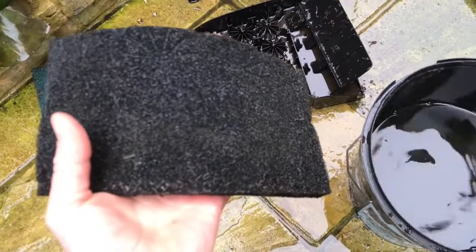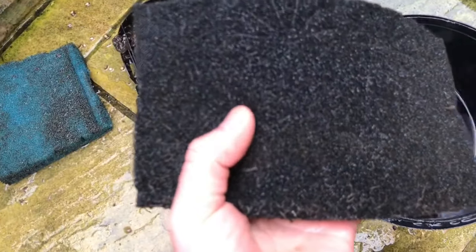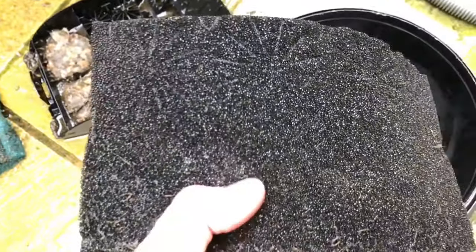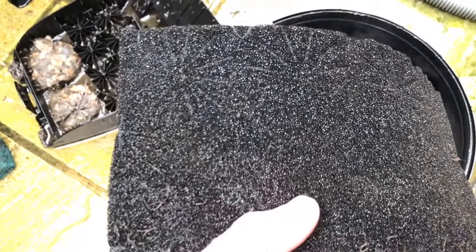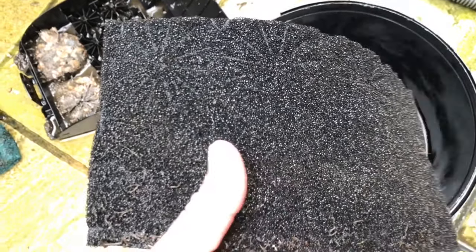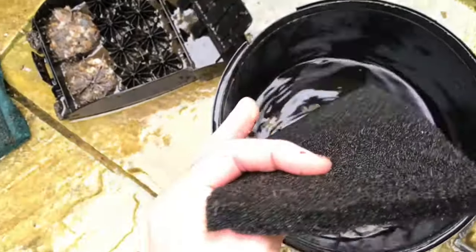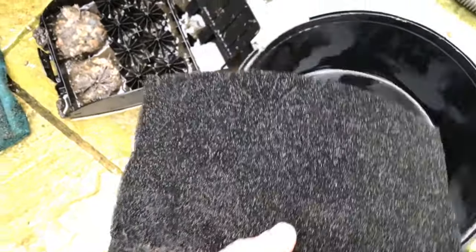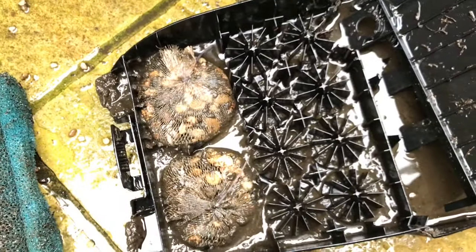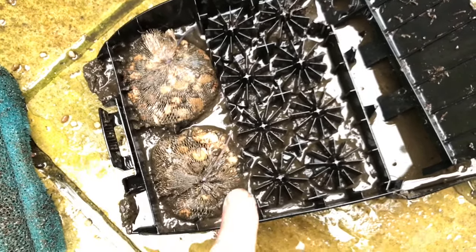I'm going to clean the black foam first. This is denser than the blue foam. Remember it's called open-celled foam — it has a large surface area, it has a sort of honeycomb-like structure and it will trap a lot of muck. I think these foams may have been cleaned by the client since I was here last but there's certainly a lot of muck in here.